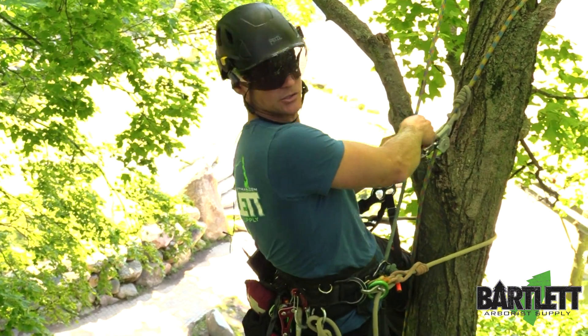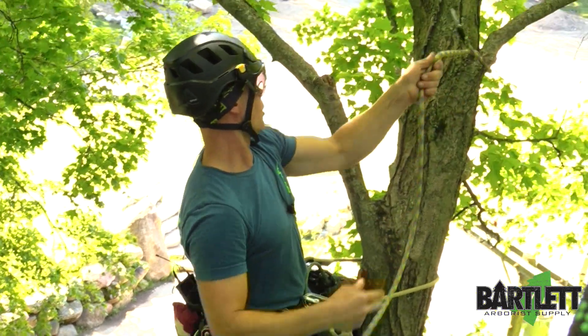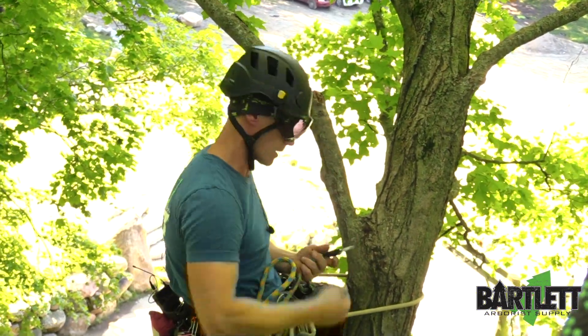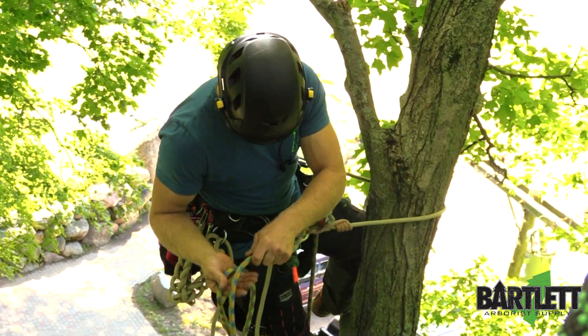This tree has a nice branching structure that we could obviously alternate our lanyard and our climbing system back and forth and climb up. Several species of trees don't give you that healthy option.